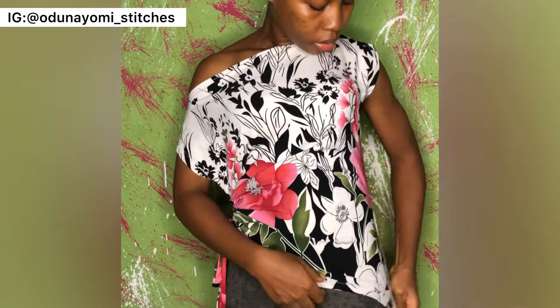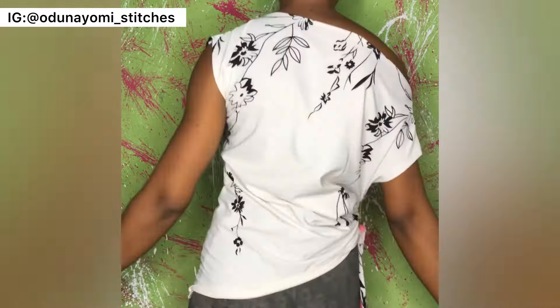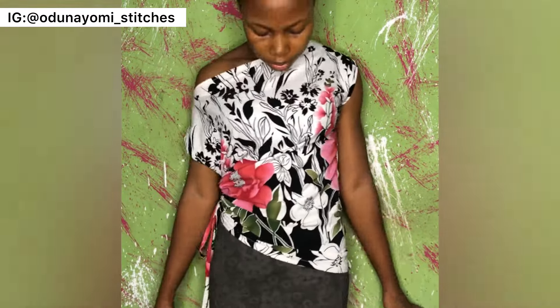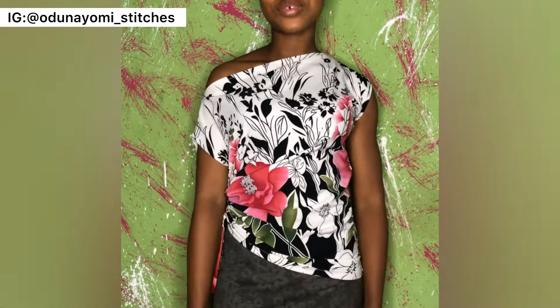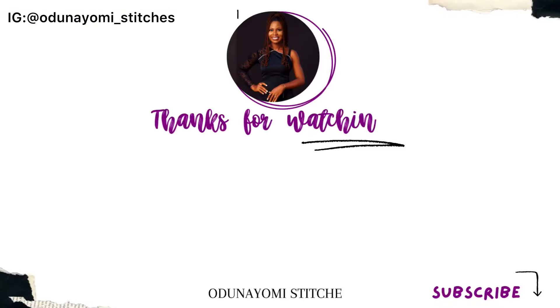As you can see it looks really nice and very stylish. If you don't want it to be off-shoulder, you can just leave it as is. This is the back of my blouse — it is very beautiful and nice. Thank you so much for watching. If you haven't liked, please like, comment, share, subscribe, and I will see you in my next video. Bye!